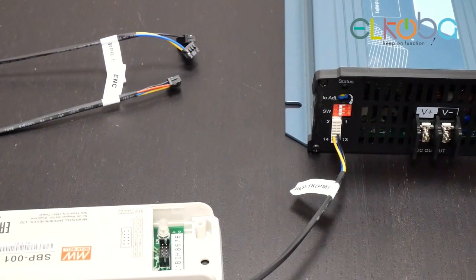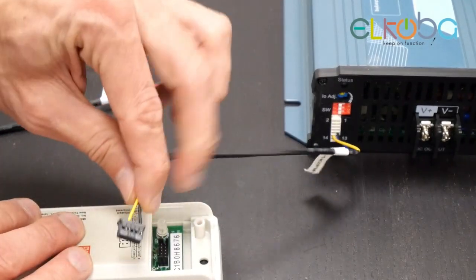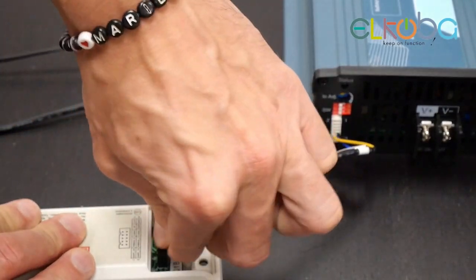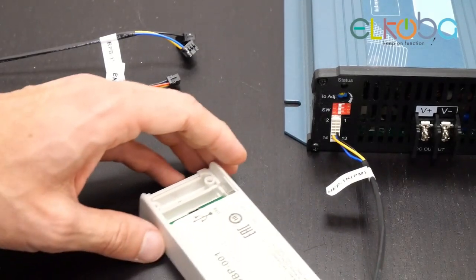Back again — this is Matt from Elcoba. The last days I tried to connect the Meanwell NPP charger to my personal computer, and during all the time I got the message: no charger is connected, keep offline mode.